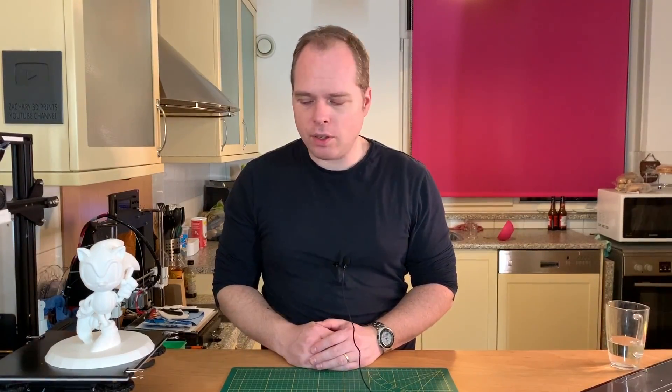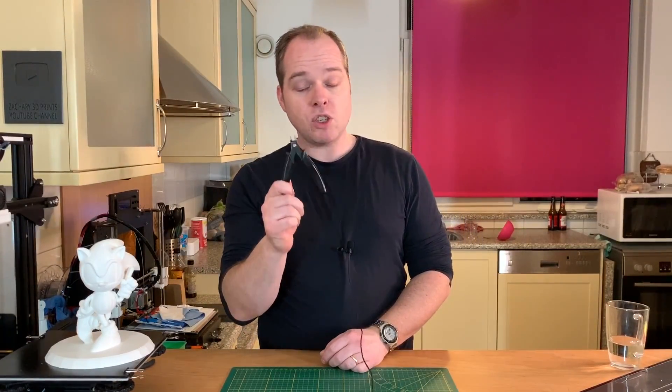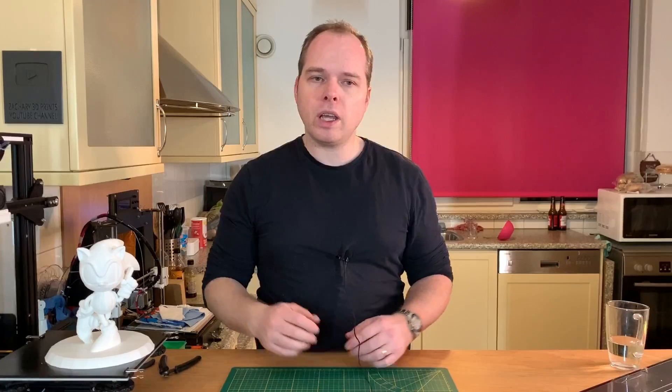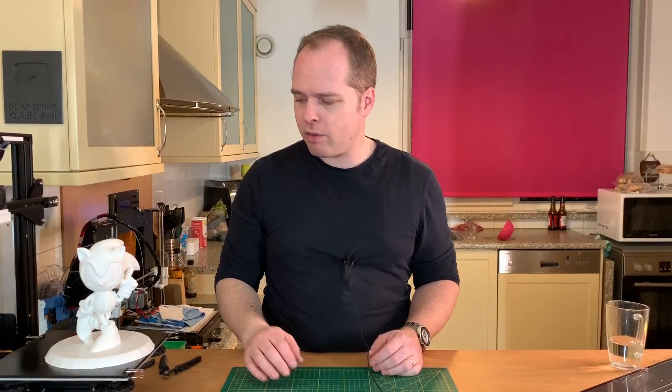A little wrap-up for this video: supports are sometimes needed to get a successful 3D print. When removing them, you have some different tools you can use — files, pliers, and side-cut pliers, which I was using. Be careful, those can be sharp, and try not to damage your 3D print. Also use some glue if something breaks off. During the support removal I had two places where I had to be very careful.